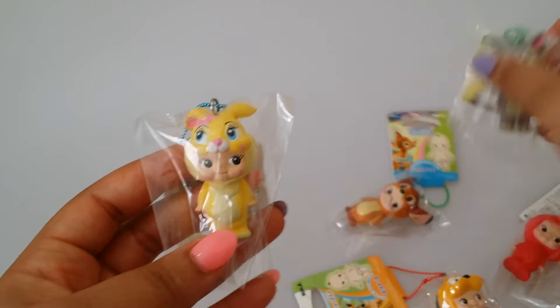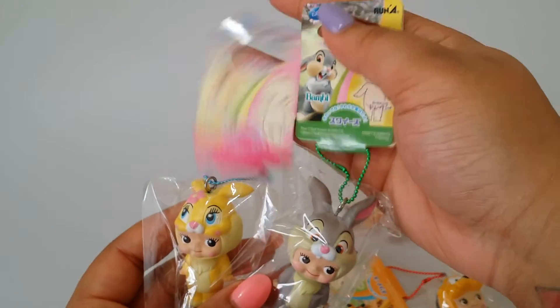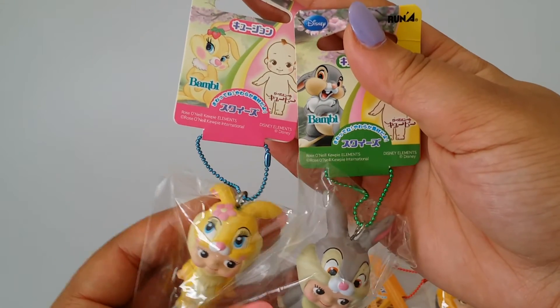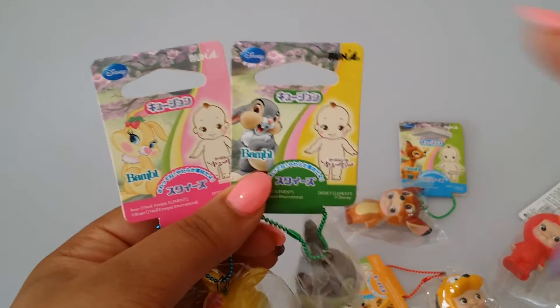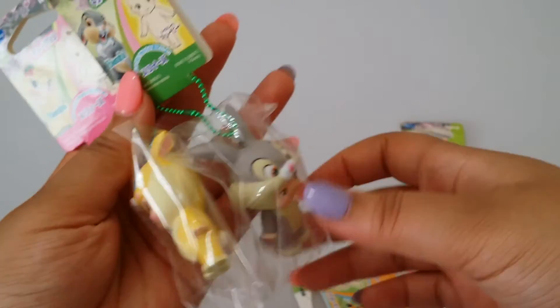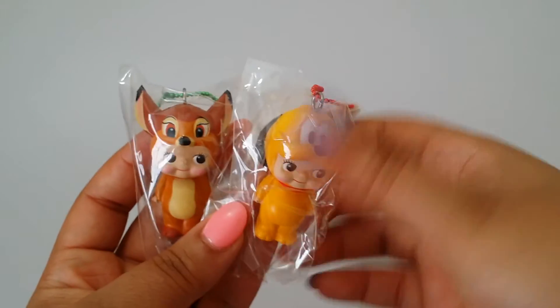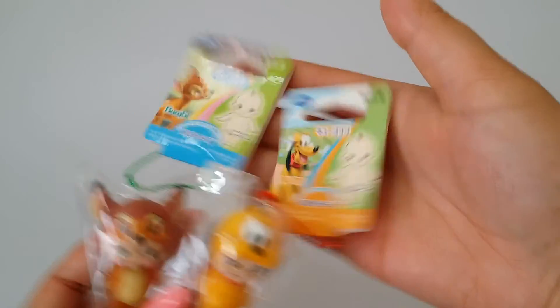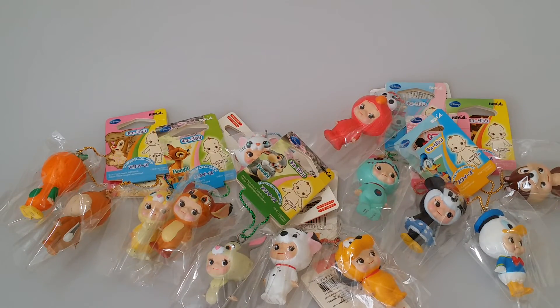Here are the tags. I have Orange Bird, I have Chip or Dale — I'm not sure which. I have Miss Bunny, and I think this is Bugs Bunny. I'm not sure why the tags actually have Bambi on there, but I can assure you these are legit and authentic — I bought them directly from the company. I have Bambi and Pluto — there are the tags.